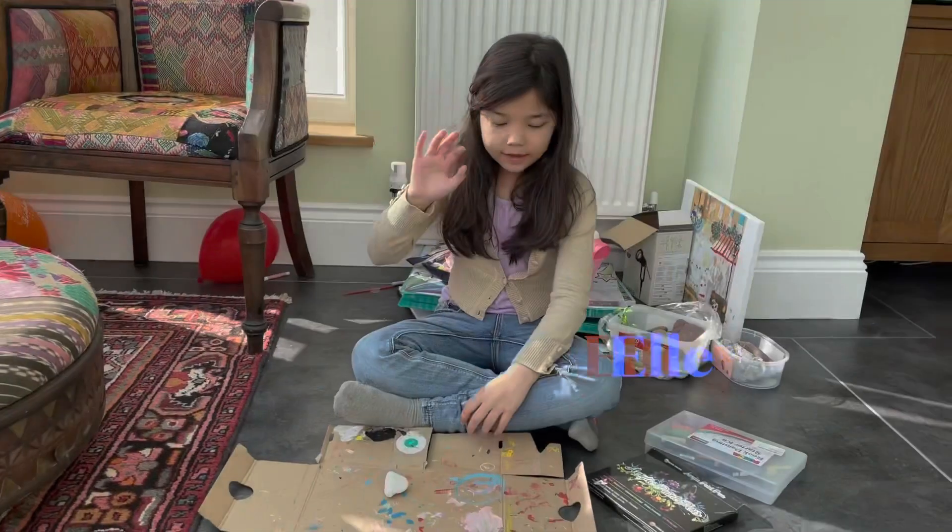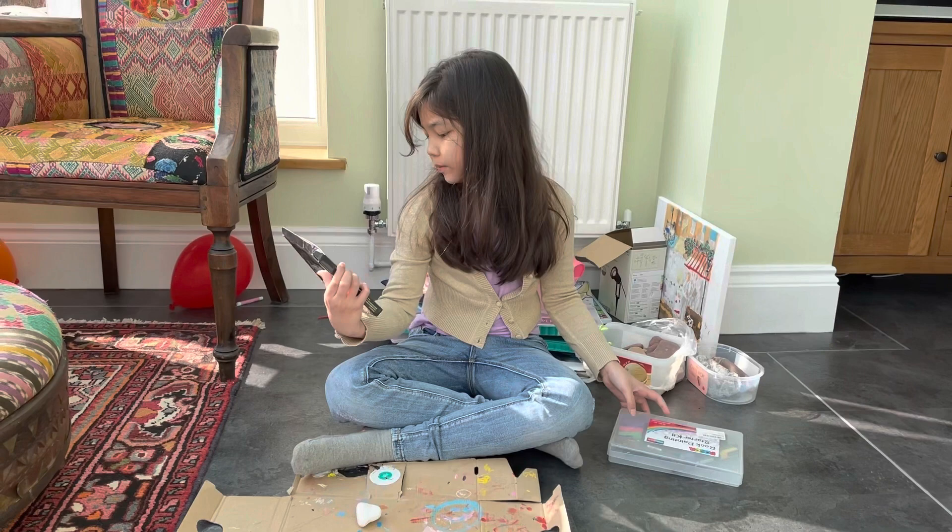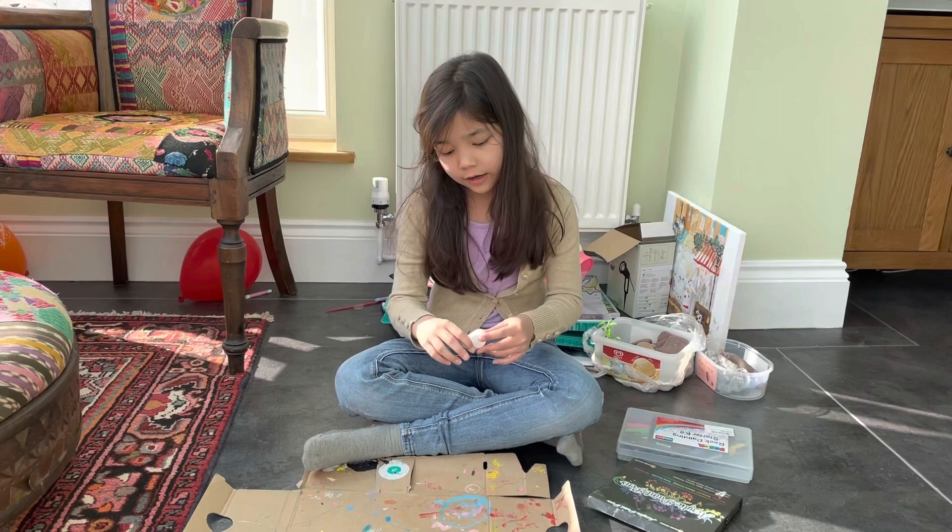Hey guys, today we will be making a wrap. The wrap colors you would want to use are Posca, or you can use some of these animal papers. First you have to do a white coat so the color shows more.